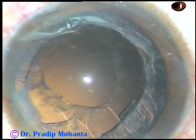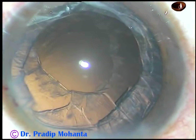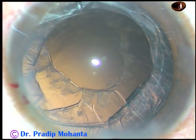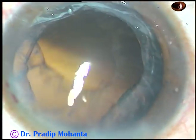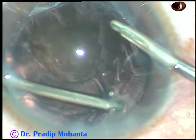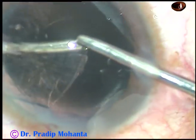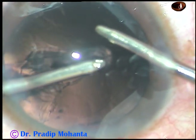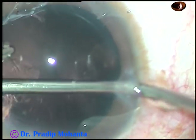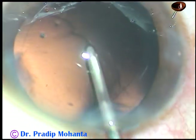Now, a little bit of viscoelastic is injected. In this case, let us use bimanual irrigation-aspiration. The advantage is it goes through smaller side ports, but the side ports should not be very small — they should be such that the probes can enter the anterior chamber easily. Irrigation is from the right side port and aspiration from the left. Just draw and feed the lens matter into the aspirating port of the probe. Now, change hands — irrigation from the left, aspiration from the right — and cortex is cleaned.